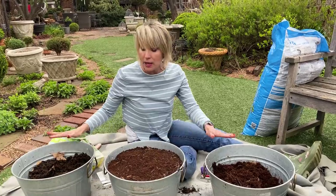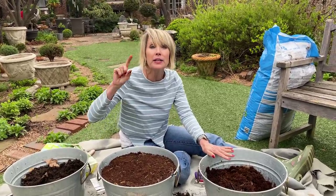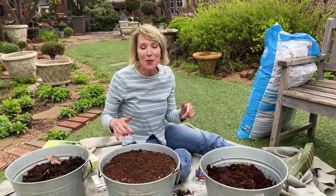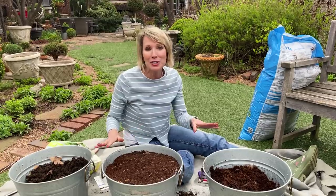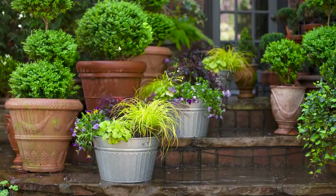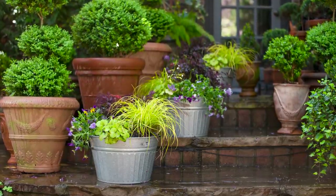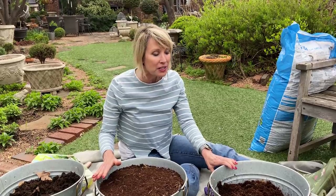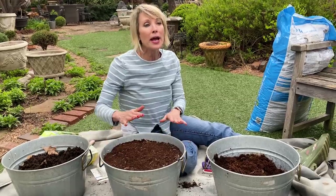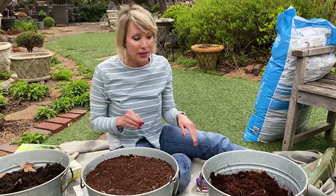I'm going to go ahead and pot up both of these remaining buckets. I'll keep you posted on mine if you keep me posted on yours! For fun, watch the video where I planted these with Southern Living plants running up and down my back steps — a completely different, more colorful look deeper into the growing season. It's really fun to see all the different ways you can use the same containers and get a multitude of different looks. Now get planting!